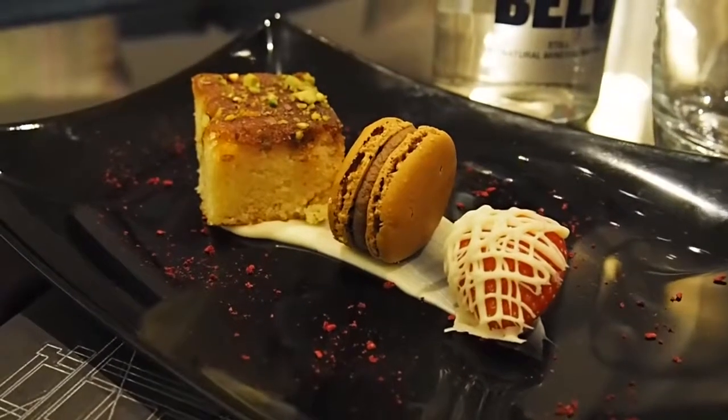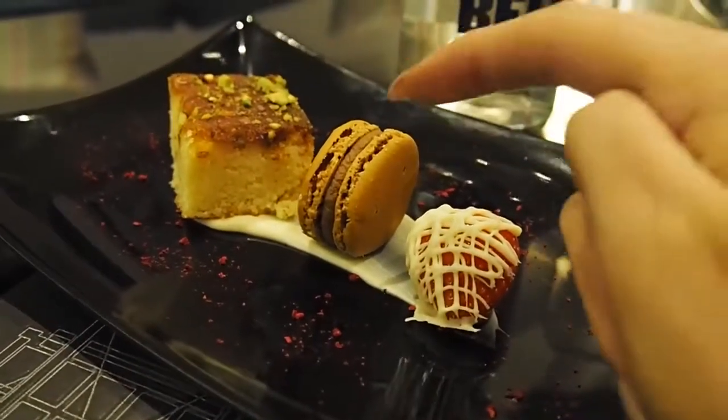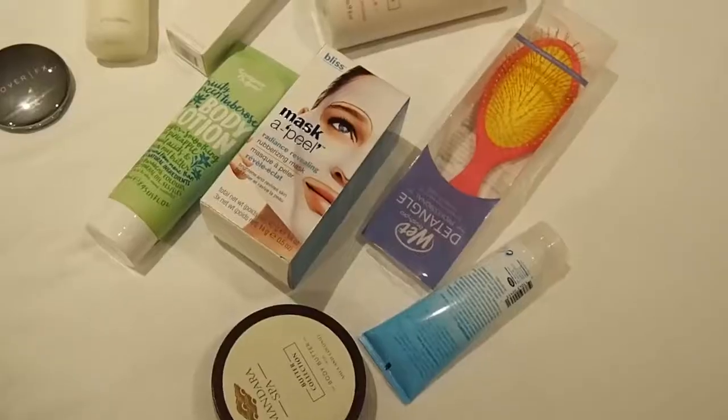Look at these — I am trying to resist just shoving them in my mouth right now but that macaroon looks good. Okay guys, so before I head to the spa I thought I'd show you some of the things that the lovely people at Monty gave me. I'm just getting it all out of the bag because they gave me quite a lot, so bear with me.